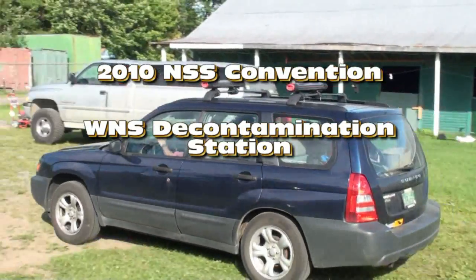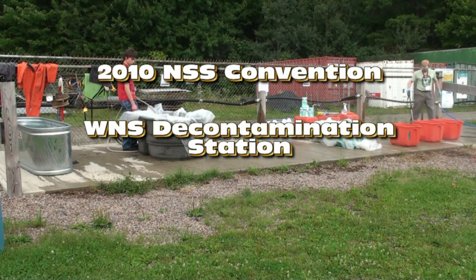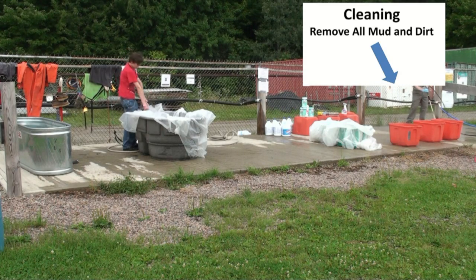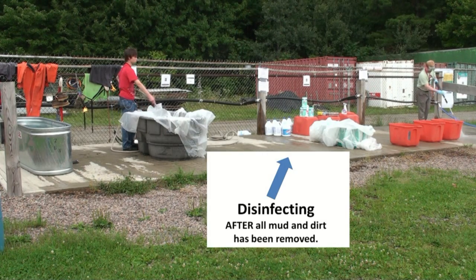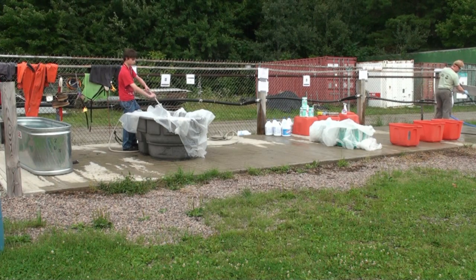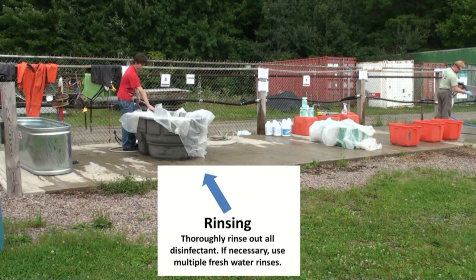A decontamination station at a caving event will consist of three primary areas. First, a cleaning location for removing all mud and dirt. Second, a disinfecting area for killing and deactivating Geomyces destructans. And a third area for rinsing off disinfected gear.